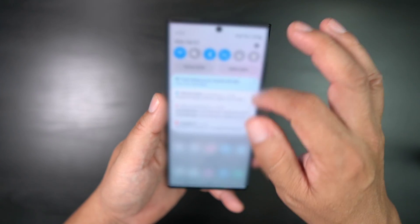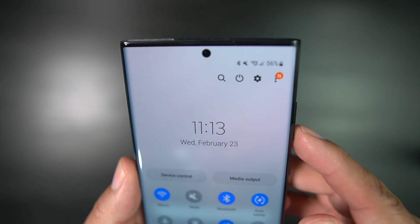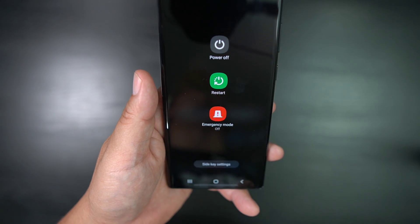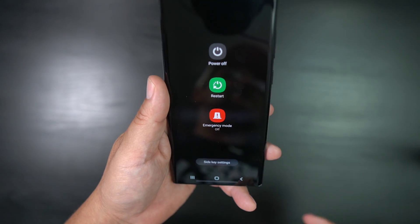The other way that you could do it is if you pull down on your notification shade and you hit that icon that's next to the search button or icon. There you get power off, restart, emergency mode, and you also have side key settings where you could set up this button so that it powers off.